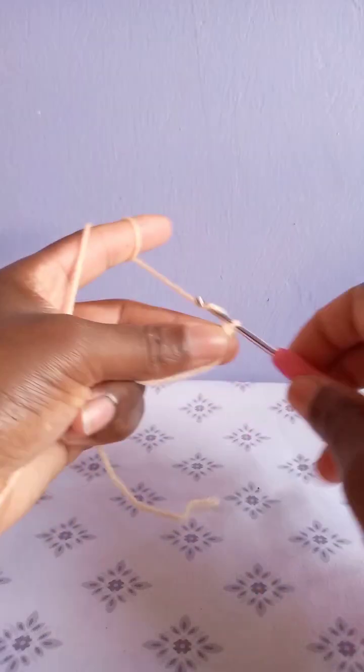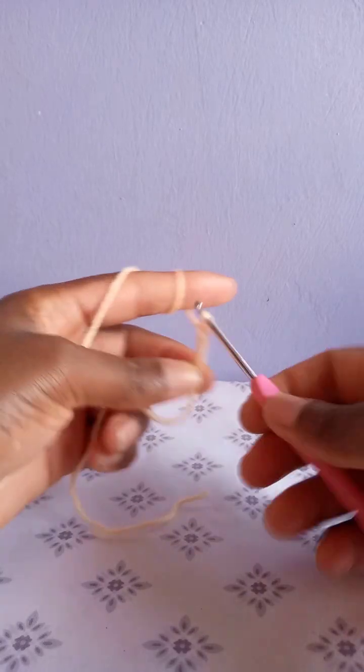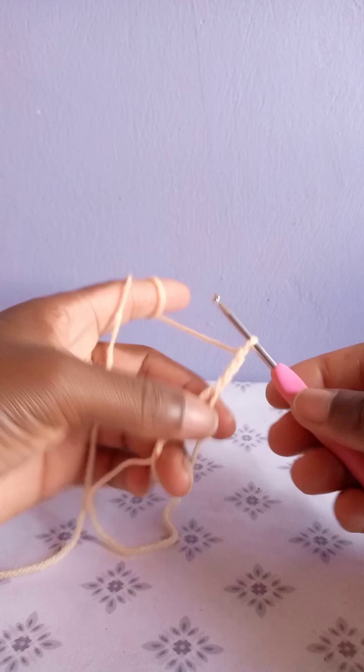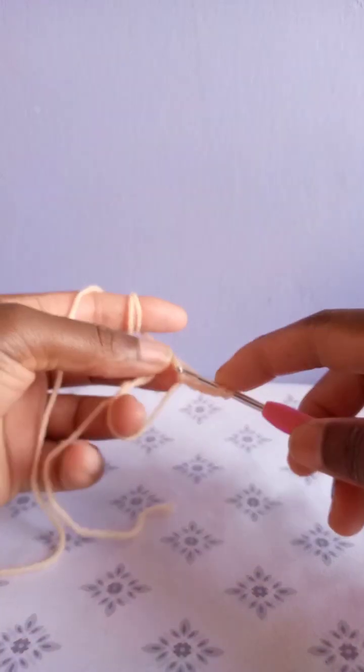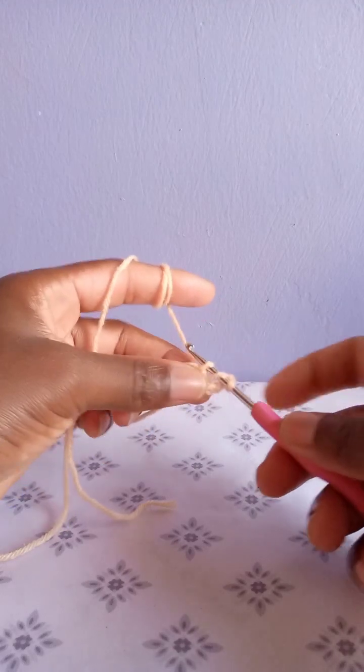Chain one and fasten to secure this loop — so we have made a magic ring. Then you are going to chain three, and this chain three will count as our first double crochet. Yarn over in the magic ring and make the second double crochet.